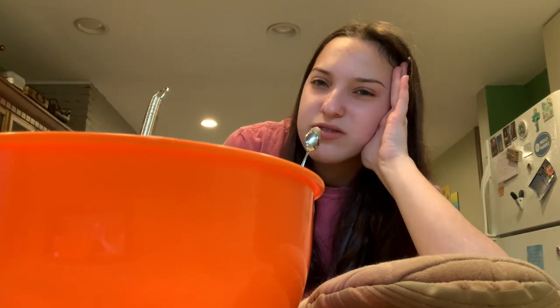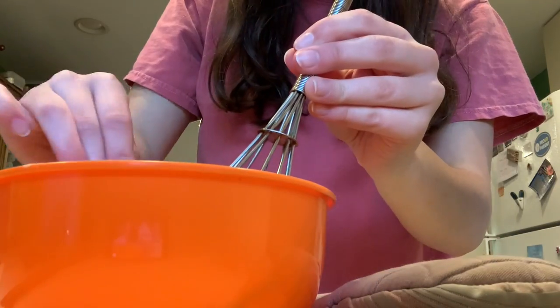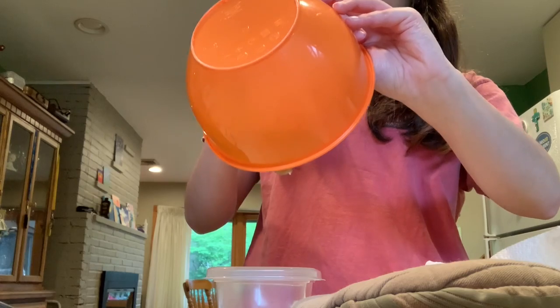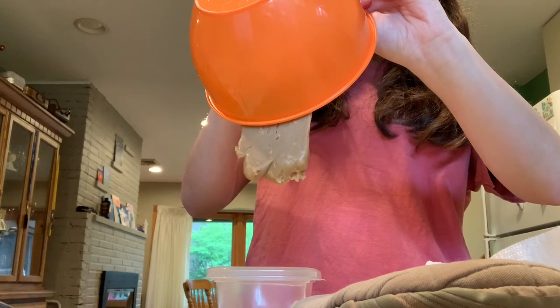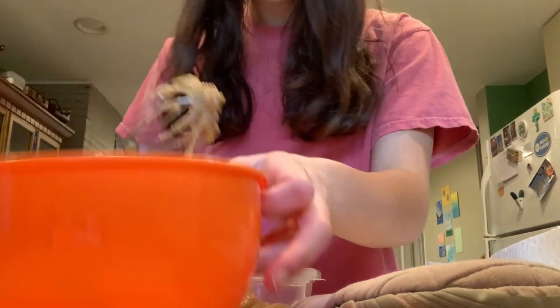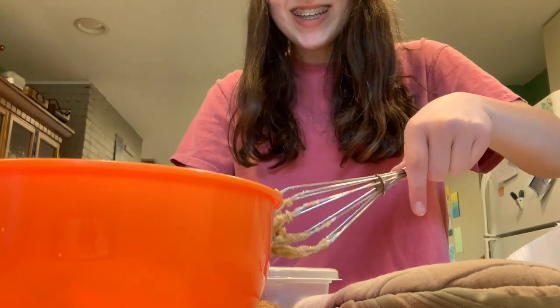It's like gloopy. It tastes like milk. This is so sad, and I really wanted it to be good. I'll still eat it. Ew, why does it look like that? Why does it look like that?